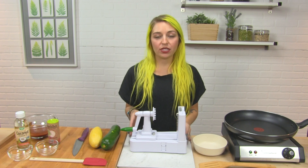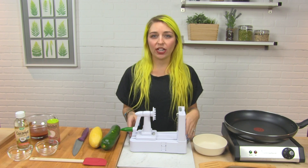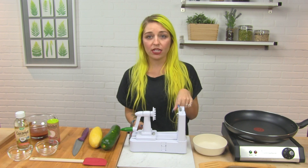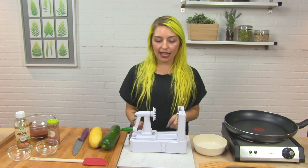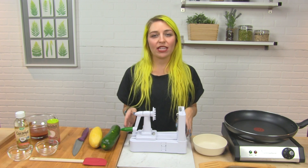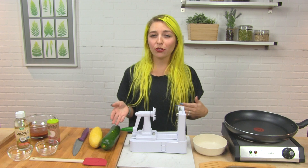I've personally used this many times. It's one of my favorite kitchen gadgets. It comes with three different attachments: you have a thin spiralizer, a ribbon cut, and a thick spiralizer. I like to use the thin spiralizer and the thick one — they make the best type of vegetable noodles.